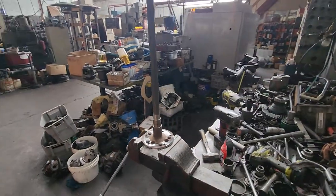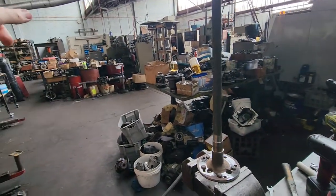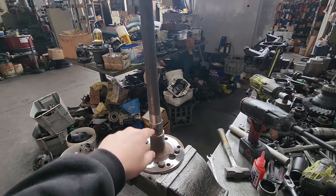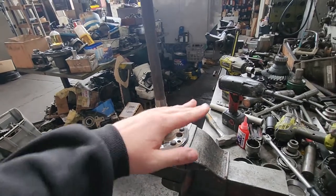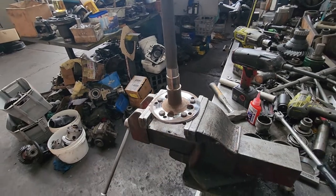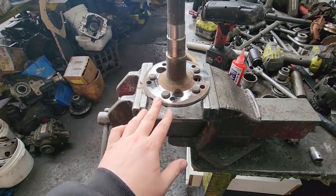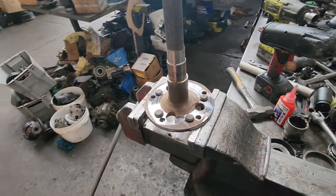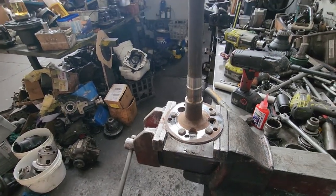With axles, when they get bent, you put them in between centres. Over there you put a clock on there, spin them in between centres, mark with a piece of chalk where the high spot is. Put them in the press, press it, keep doing that until you get it within a couple of thou. And then if it's still running out of square on the face there, put it in the lathe and just face it so it squares that up, so it's all running true. That's how you fix a bent axle.